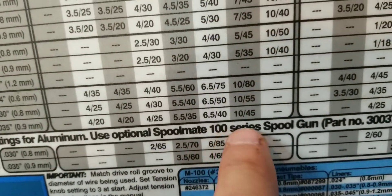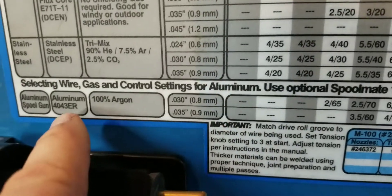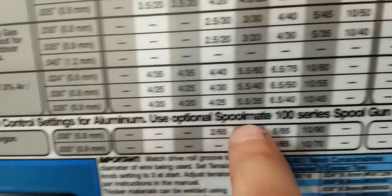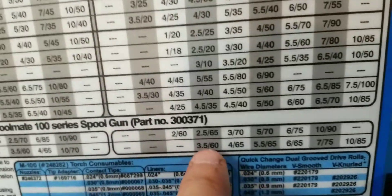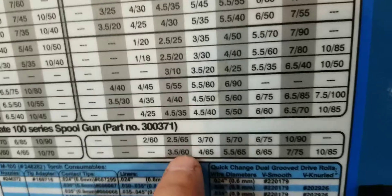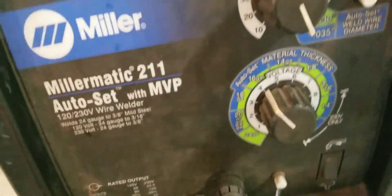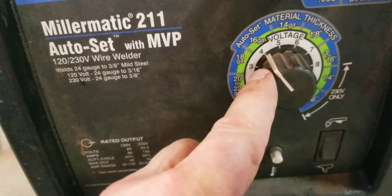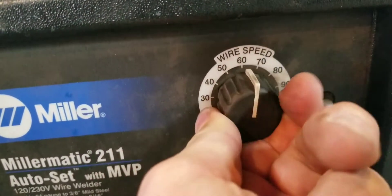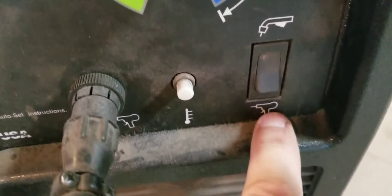Bam - Spoolmate 100 Series tells me everything I need to know. There's the wire size I'm using. I'm at 220, so I guess I'm going to set this at three and a half and 60. So three and a half and 60, and I'm going to flip that switch.